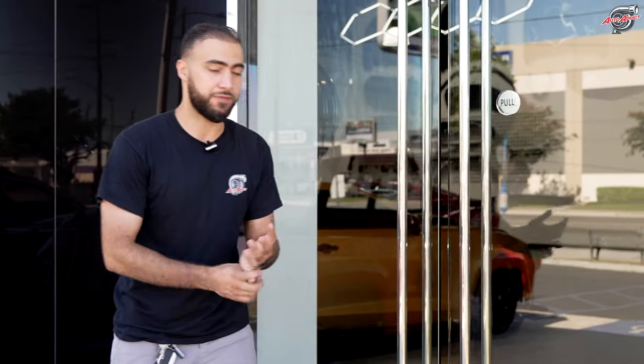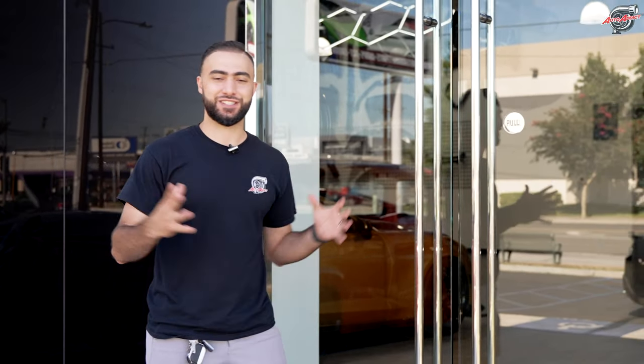Saving the best for last — our Hennessey 2022 SS1LE is inside. Our client is coming at noon on Saturday. Let's go out and show you guys the highlights. It's pretty much a ZL1 in terms of power because it's pushing all that power with Hennessey. I'll show you what's under the engine, the carbon fiber components we added for our client — let's get to it, I'm super excited.